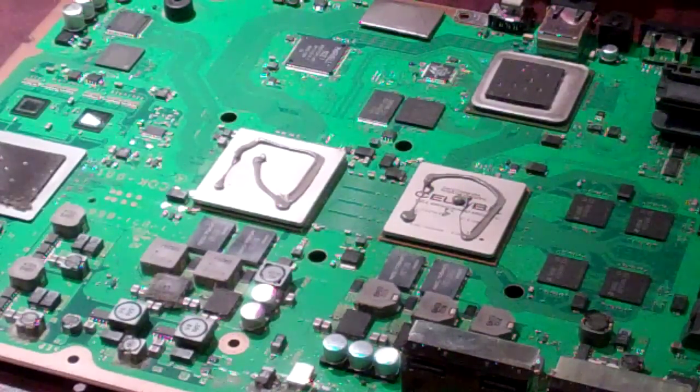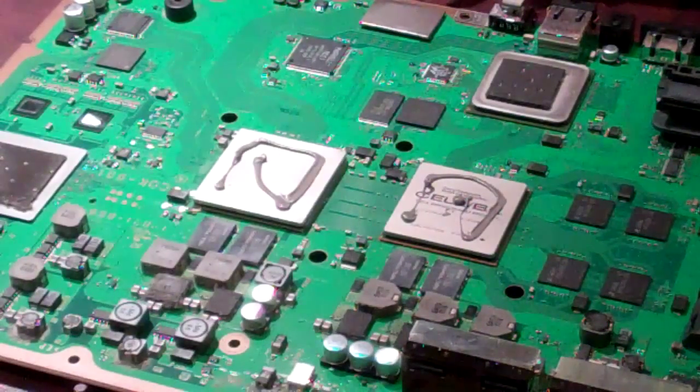Welcome to Spitfire Mods. This is a short video on applying thermal compound to your heat sinks on a PlayStation 3.